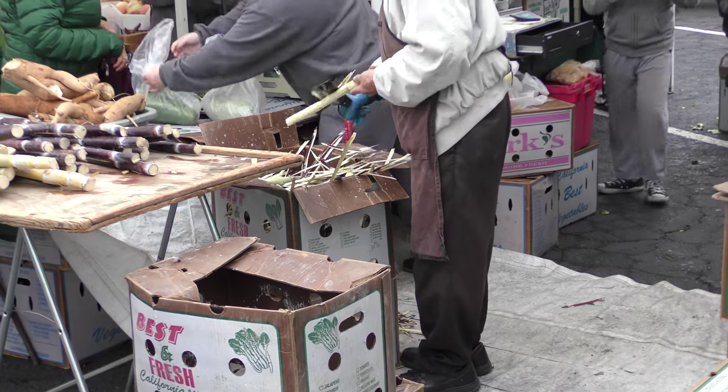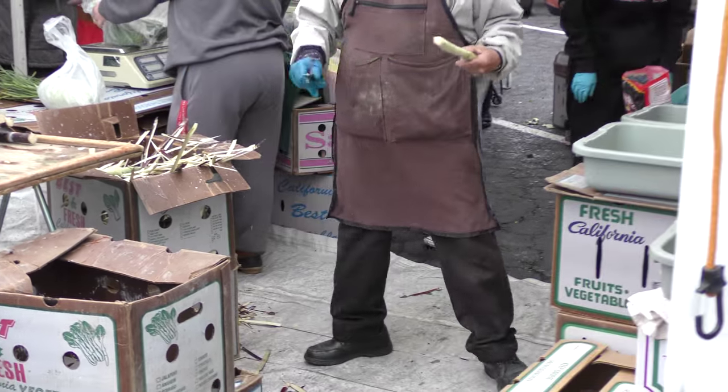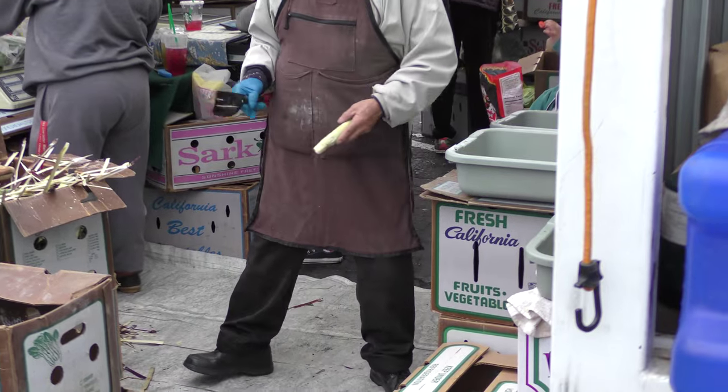And that's about it — Yacón, the Peruvian ground apple. It's quite delicious, so I'm going to grow some more of this. Happy gardening.